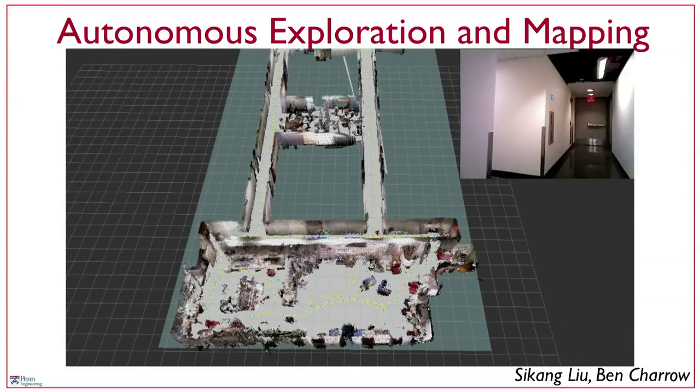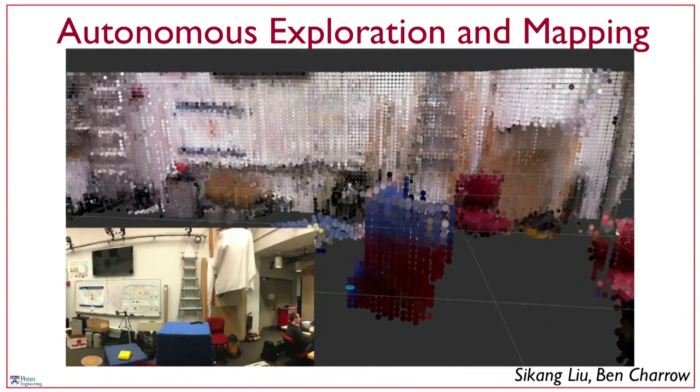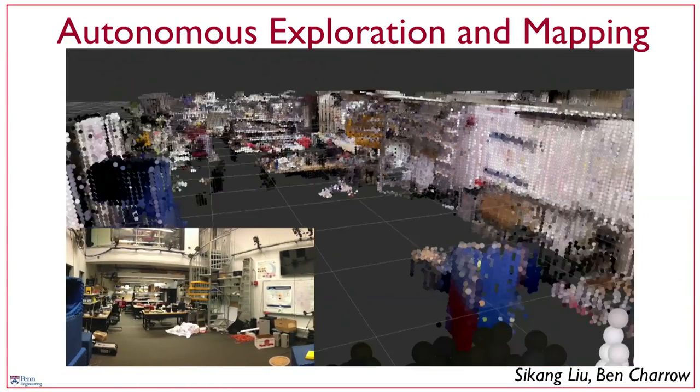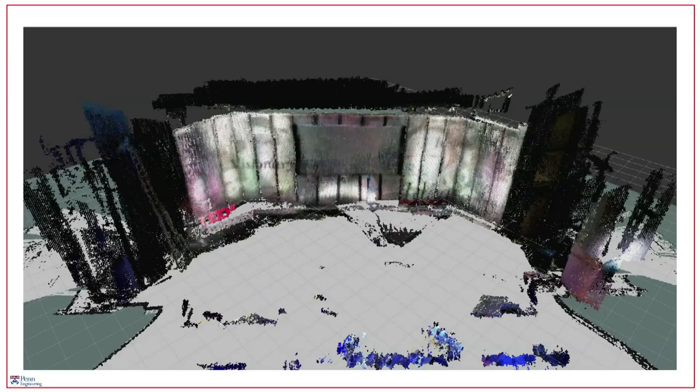This fairly complex model is being built on the fly, and with it the robot is able to reason about and explore the environment. You might find this particular reconstruction interesting — the robot was here last night building a map of the stage. Robots like this can be very useful in search and rescue operations.